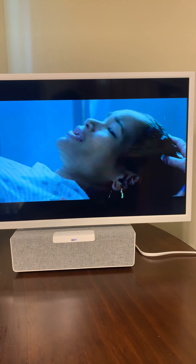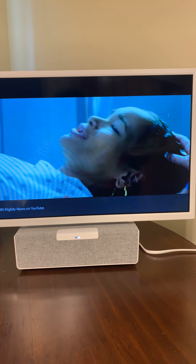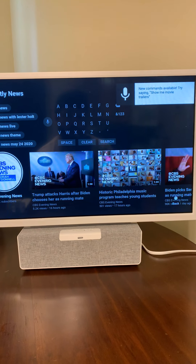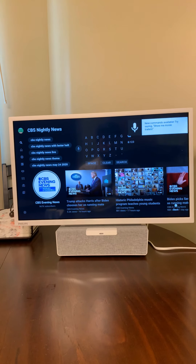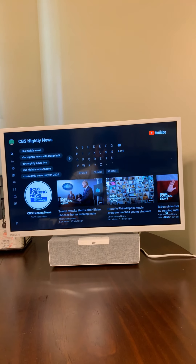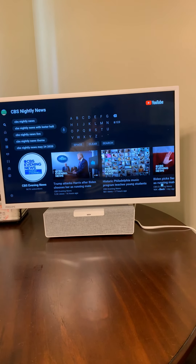Okay Google, play CBS Nightly News on YouTube. Here's what I found — this launches right into the YouTube dashboard to search. This didn't work for me yesterday; that was one of the cons I was going to bring up. But it's working perfectly today, so I'm really happy with how that works.